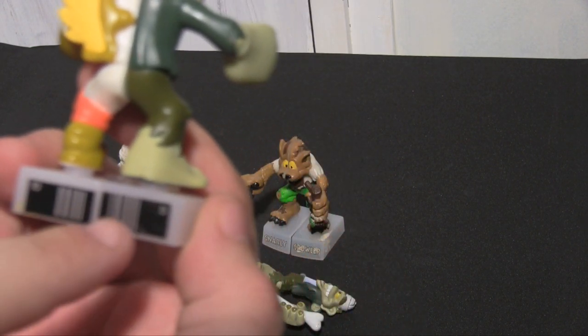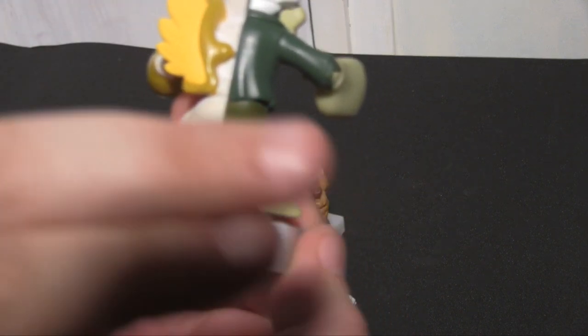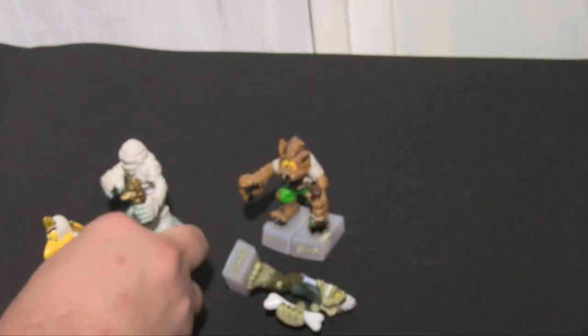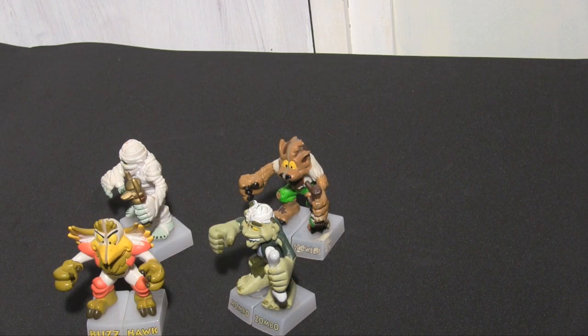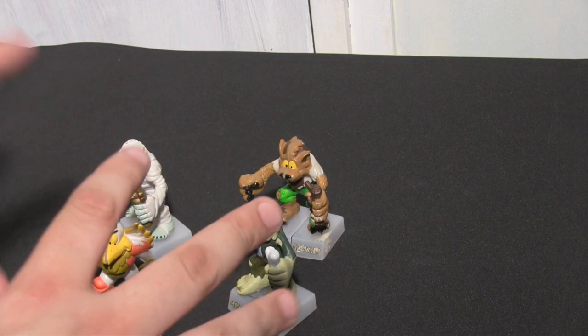They've got barcodes on the back and that comes into play a little bit later on. So let's put these back together. This wasn't the only thing - they also came with collector's cards, but these ones didn't because these ones were like this when I got them.